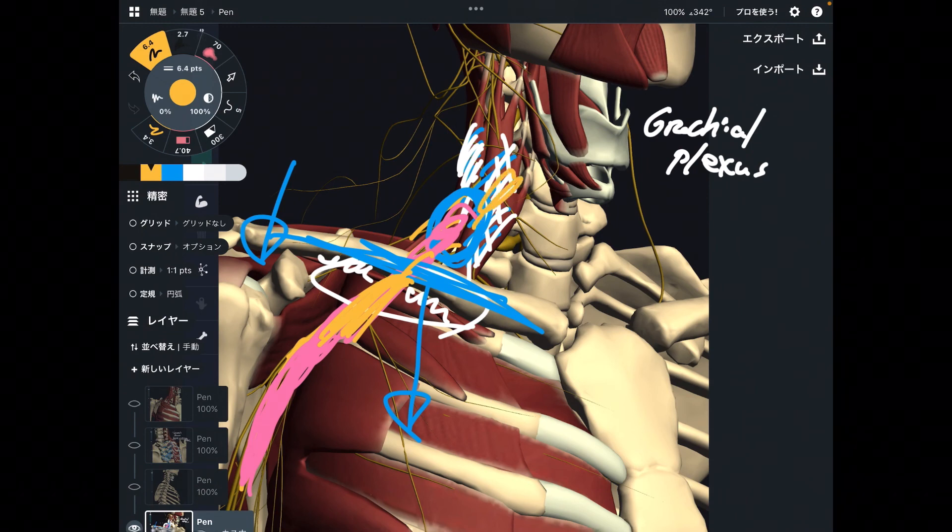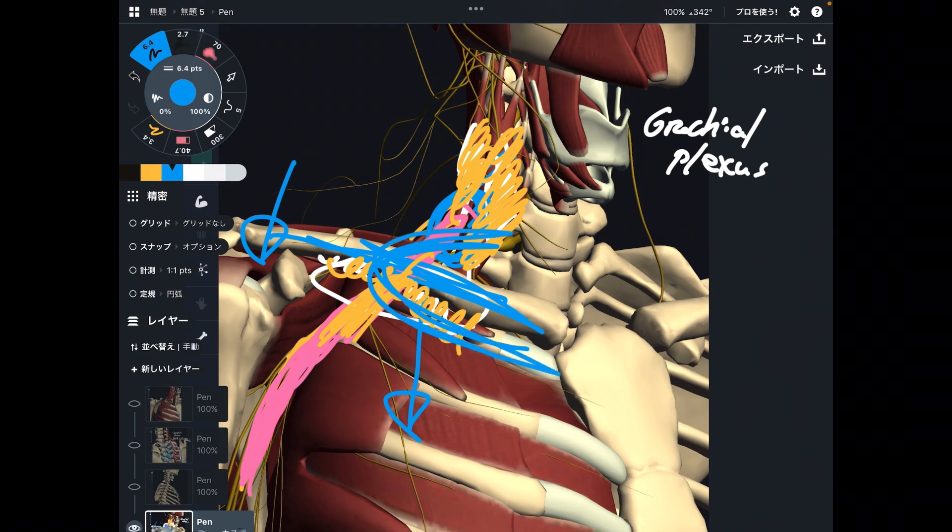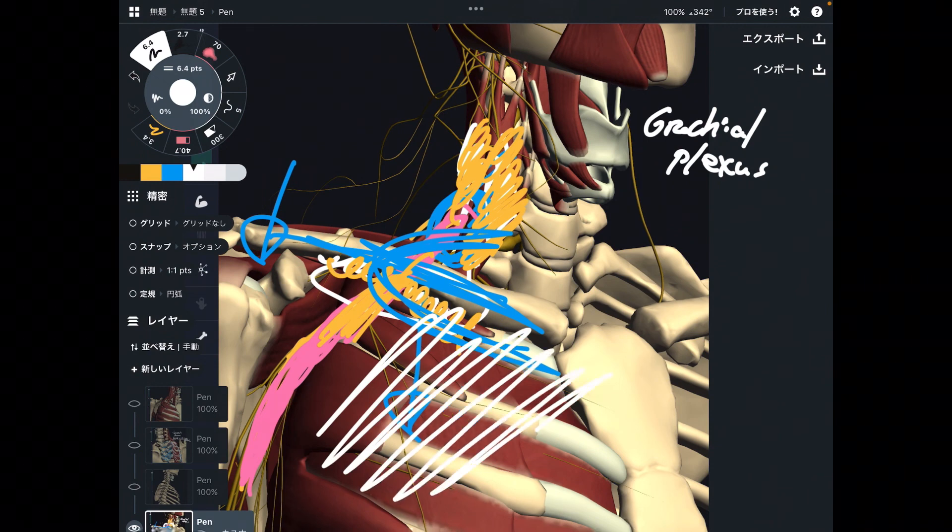So today's muscles — scalene anterior, scalene middle, and subclavius — are so important for nervous tissue, plus of course they are important for the first rib, which is the intersection between the ribcage and the neck, with an important relationship to nervous tissue. I hope this video gives you a new idea for anatomical relationships. If you liked today's video, please hit the like button, comment, and subscribe. See you next video.